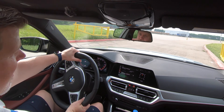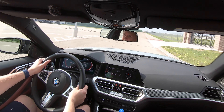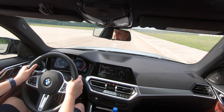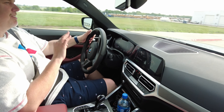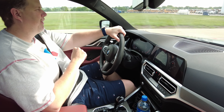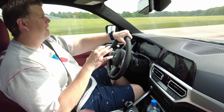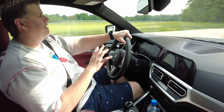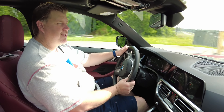You can definitely have a lot more fun than what is legal. Zero to 60 in this thing is rated at 4.4 seconds, which is great. Top speed is 155 miles per hour, which is electronically limited. But you can definitely get up and go, and it's so smooth sometimes that you can forget how fast you're actually going.